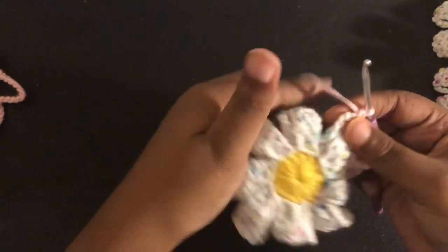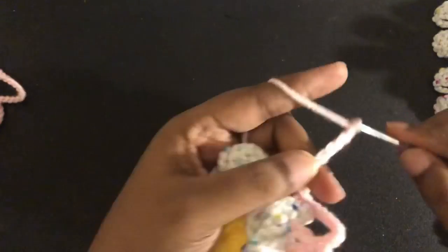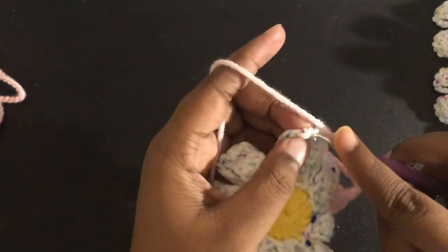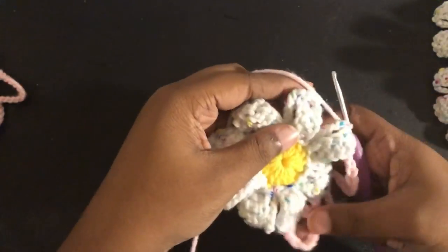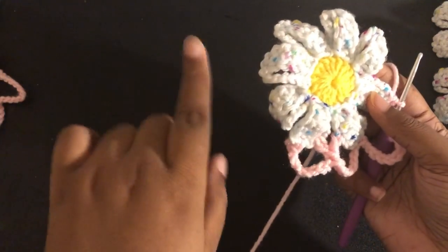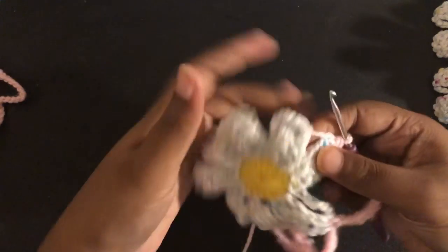Now we're going to chain 13, and single crochet to the top of our next petal. Now repeat what we did — you're going to have this done a total of four times. So you should have four corner spaces, and you should have a total of eight of these middle space stitches.